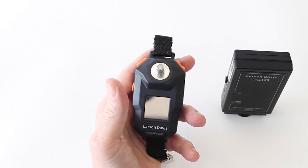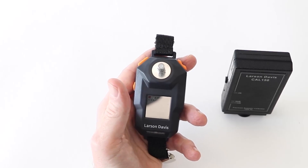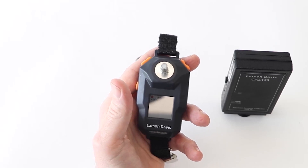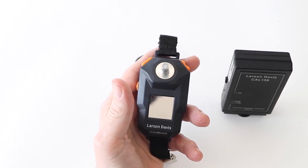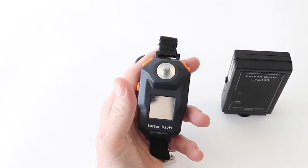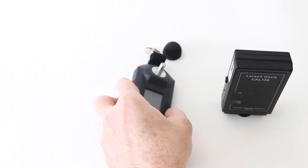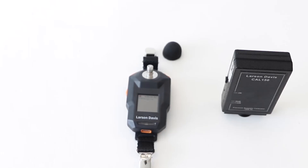This record is now part of the device calibration history and will transfer calibration data to your next worker noise study. It also places the data in the long-term calibration history in the G4 software. Now you are ready to run your worker noise study. We will cover the setup and how to run a test in other Larson Davis educational videos.